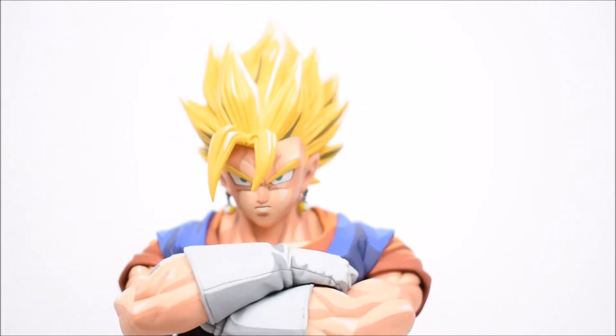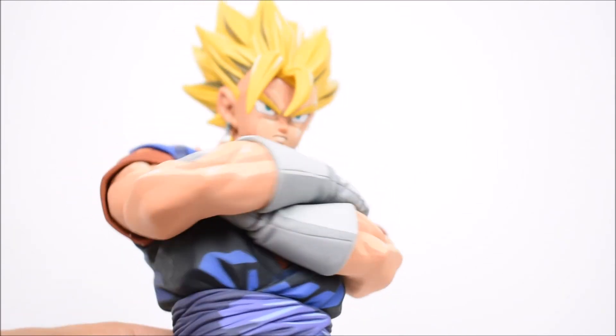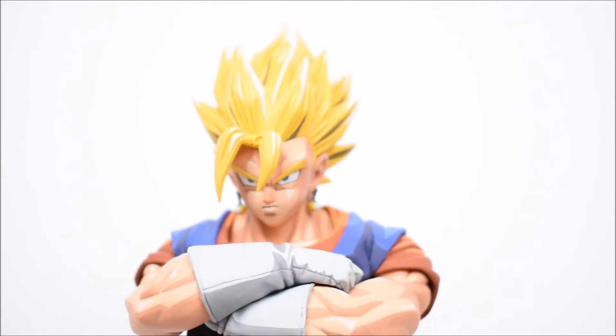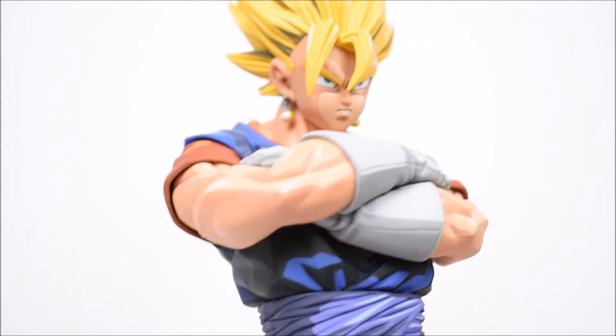Got the Potara earrings there, scoped in nicely. The hair is very nice too. This is actually the first time we got a crossed arms pose, so that's different. The poses they use for these statues are not very dynamic - they tend to be very vanilla, so I don't think they're going to change that anytime soon. Not a big deal.